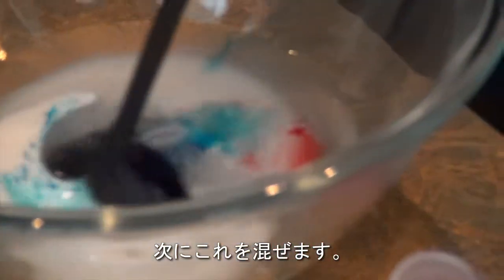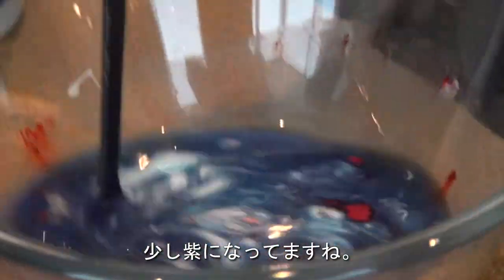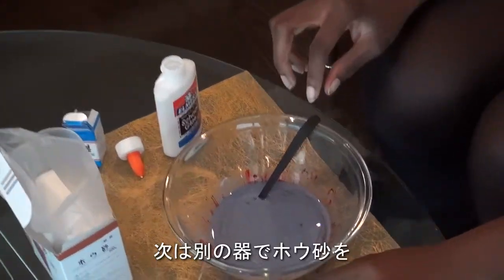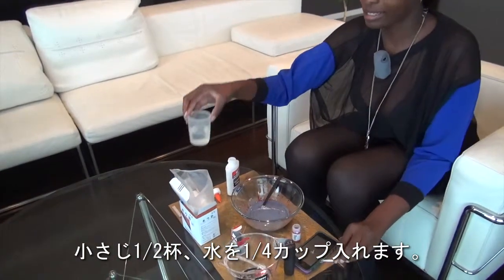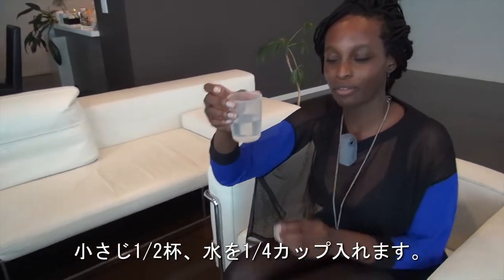After that we're just going to stir this up. You can see it kind of turning purple. Next, we're going to add about half a teaspoon of borax into one-fourth of a cup of water.